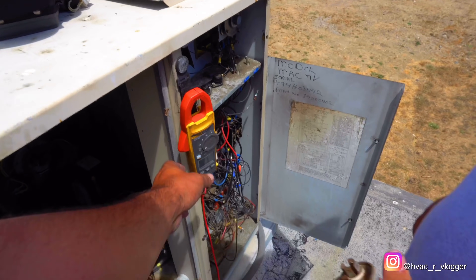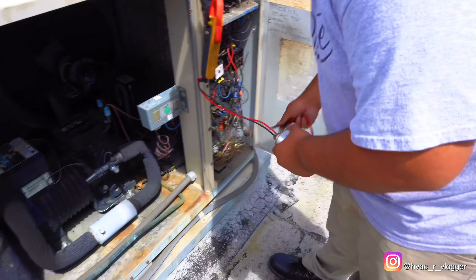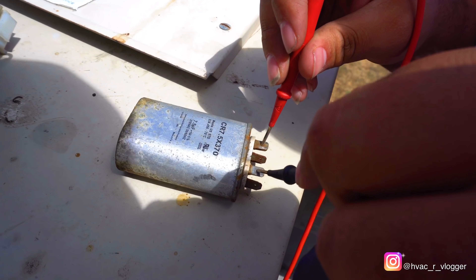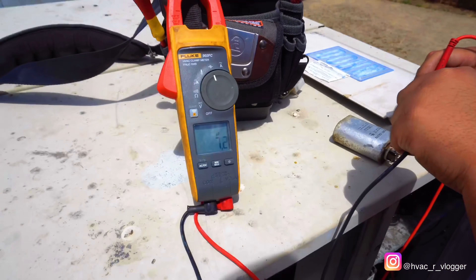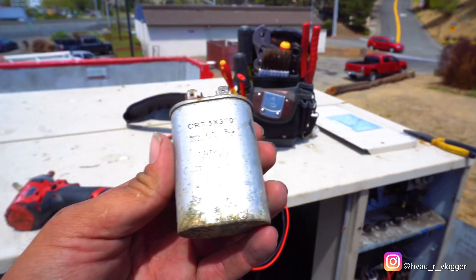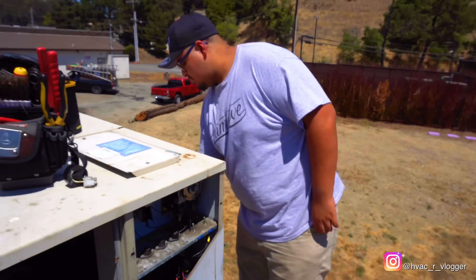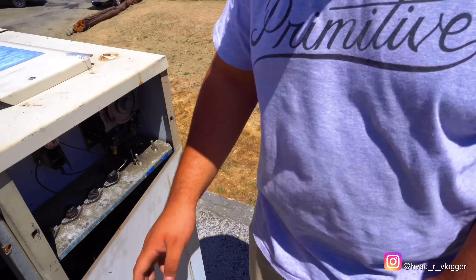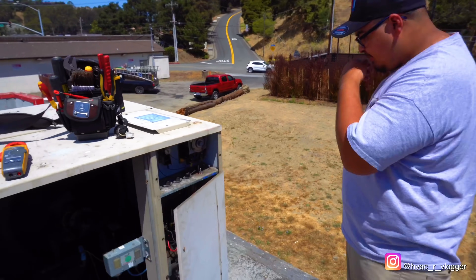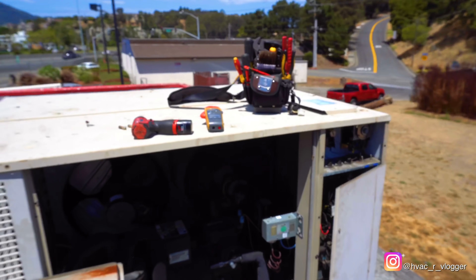Go ahead and check the capacitor — put it on microfarads. We got 7.2, and it should be 7.5. Alright, so it's close enough — we'll go ahead and put it back in and make it look nice. Go ahead and turn it on. Now that we fixed the connection, before you turn it on always put the electrical panel kind of close — not fully closed, but just in case something pops it doesn't hit us. Go ahead and turn it on and we'll wait to see what happens.